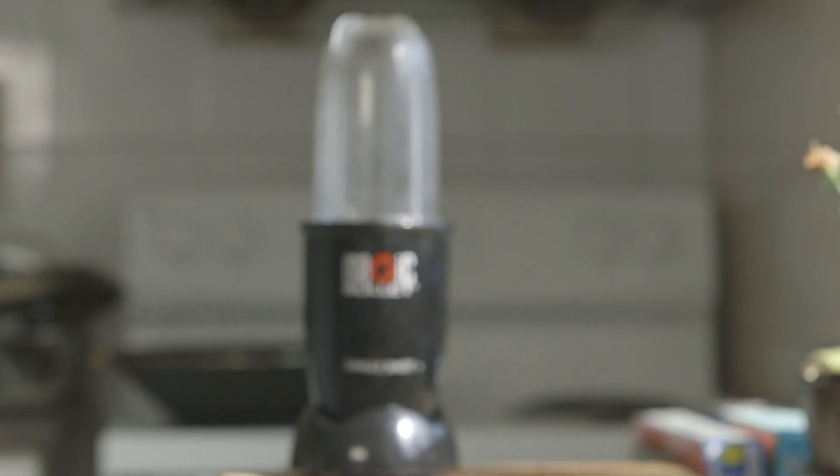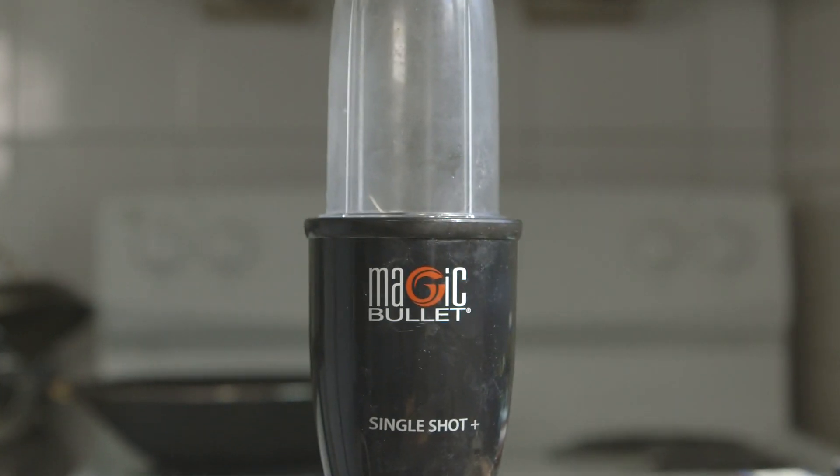Hi everyone, my name is Tien and I'm a Systems Engineering student from the University of Toronto. I'm here to show you the Magic Bullet and how it helps me as a busy university student.